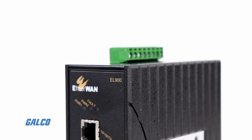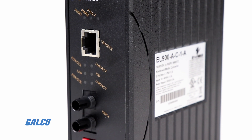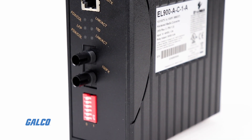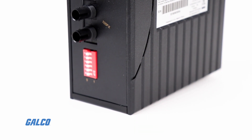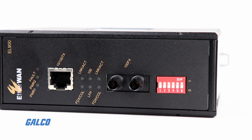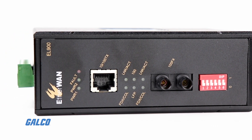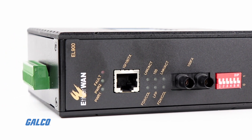EtherWAN's EL900 series provides media conversion between 10/100 Base-T and 100 Base SX/LX fiber. Built specifically for mission-critical applications in harsh environments, the EL900's hardened design features high shock and vibration resistance,